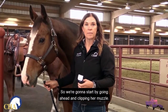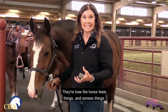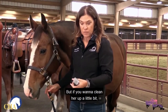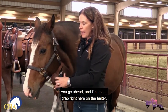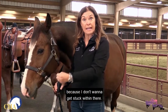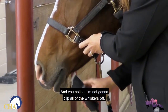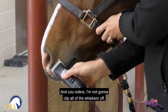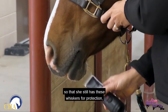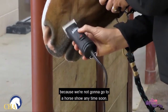We're going to start by clipping her muzzle. Now, a couple of things about the whiskers on a muzzle: they're how the horse feels and senses things. If you're not going to a horse show and it doesn't require you to clip her really close, don't. But if you want to clean her up a little bit, go ahead. I'm going to grab right here on the halter, knowing that if she starts to pull I'm going to let go, but I'll hold her just to have a little bit of control. I'm not going to clip all of the whiskers off — only a little bit towards her muzzle so she still has whiskers for protection, since we're not going to a horse show anytime soon.